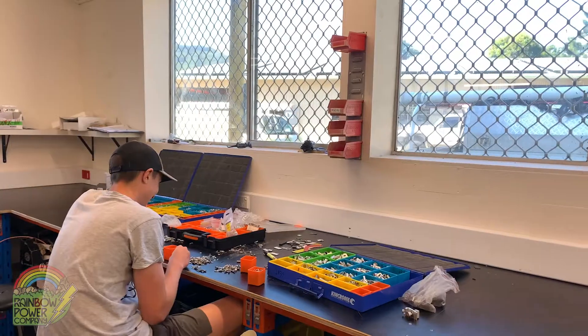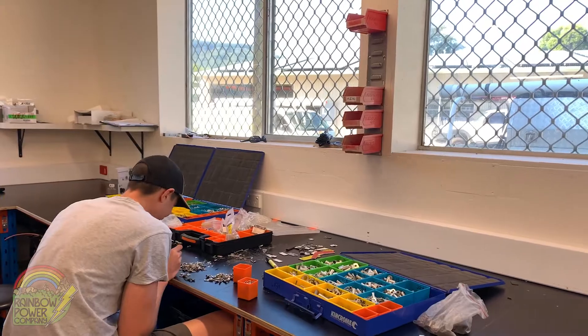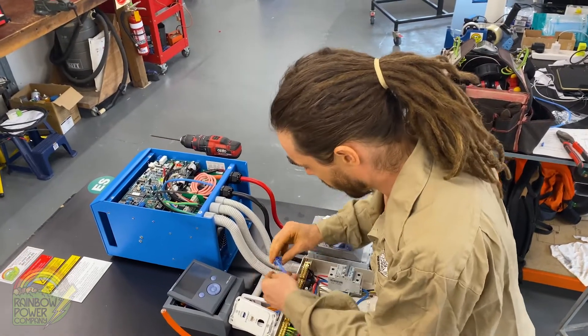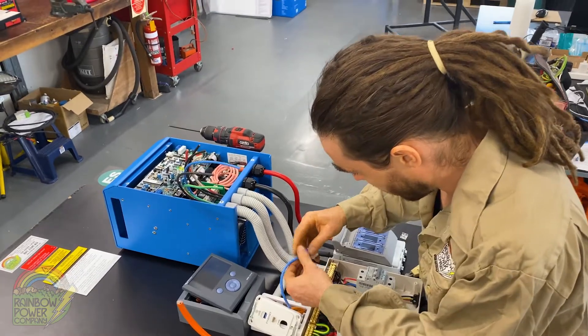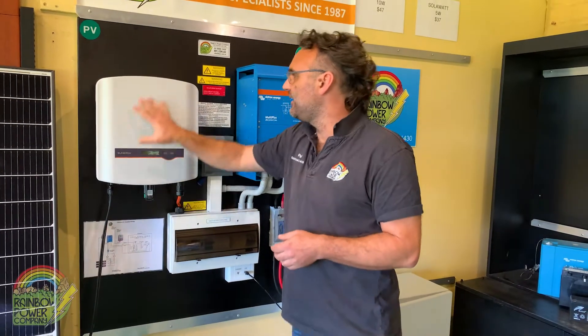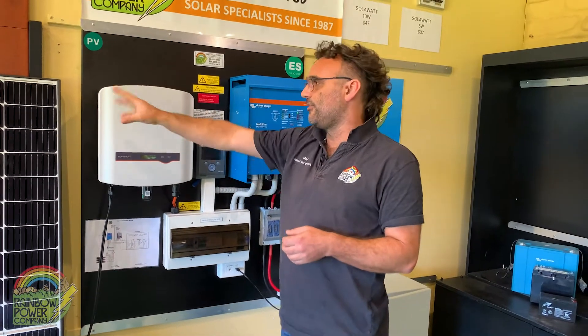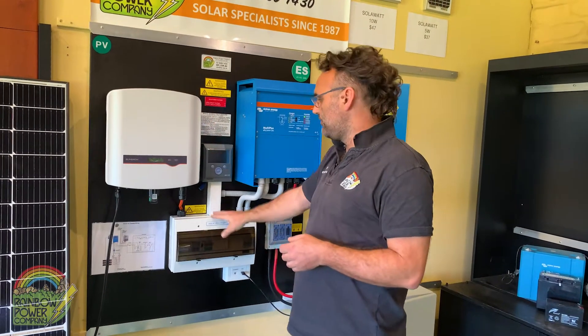We do this in our manufacturing area, which means that we actually pre-wire but also pre-commission the system to work and actually test it before it leaves our manufacturing facility. If I work through the components on here, you've got your solar inverter — solar's coming in here to the SunGrow solar inverter. It converts the power from high voltage DC into 240 volt AC.